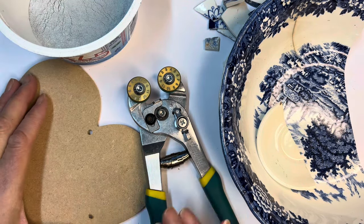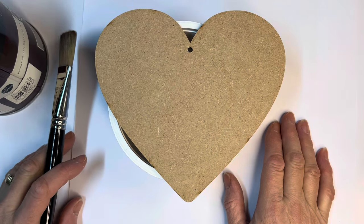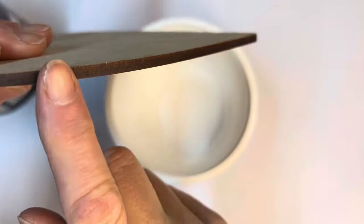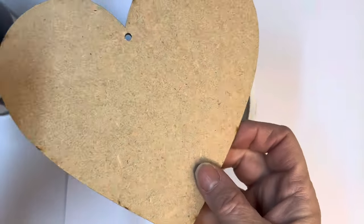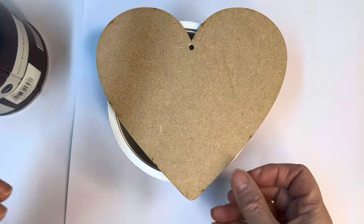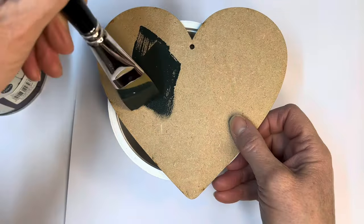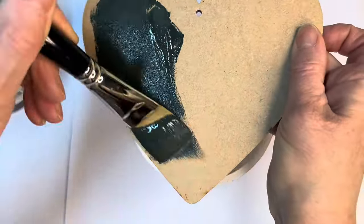You'll also need some wood paint. Let's start off by painting the back. The edges of these kind of boards are this kind of burnt colour, so I don't think I'm going to bother to paint the edges. This is just an ordinary wood paint and I'm just putting on a quick layer.